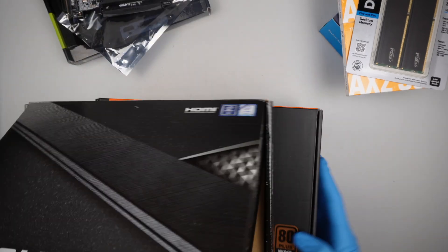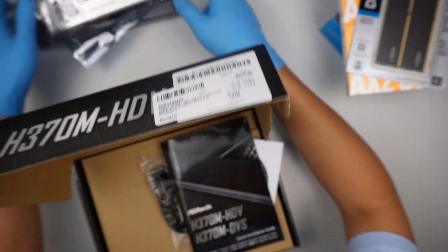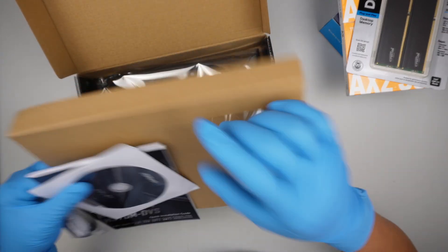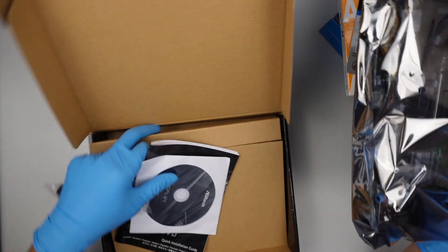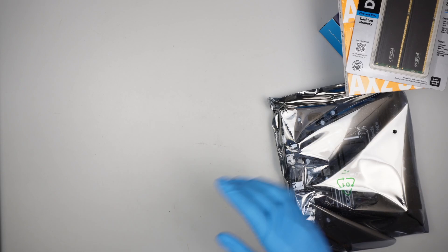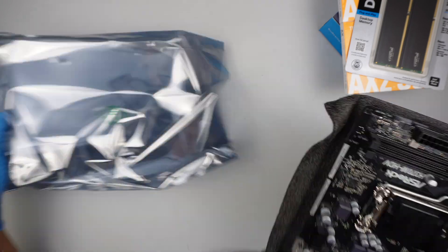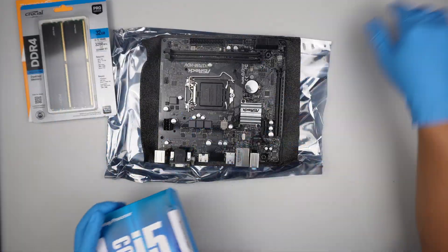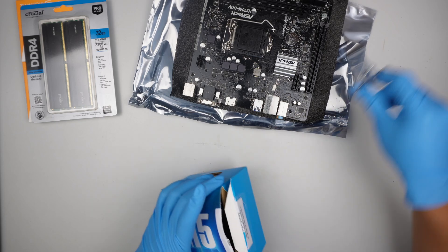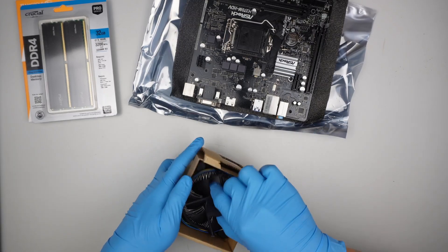Alright, so let's jump right into it. What I like to do is preset everything first before I transfer to a desktop case, so in this case I'll be setting up the motherboard.